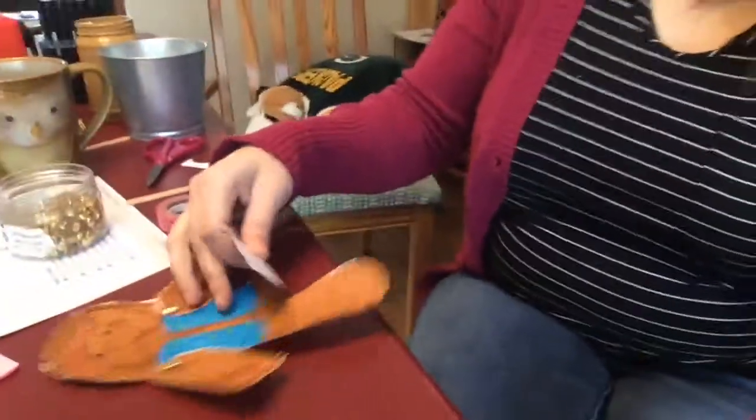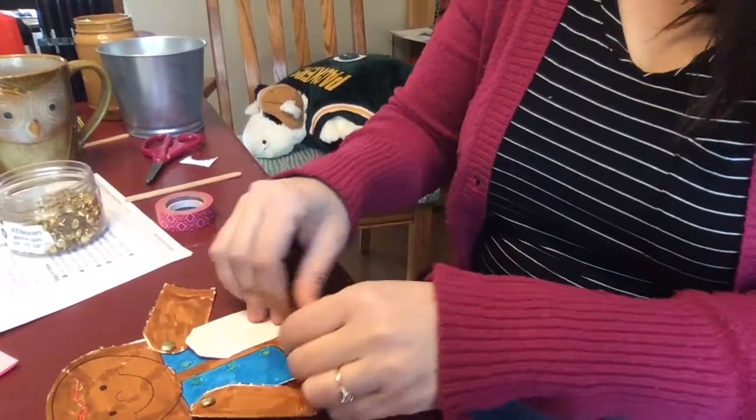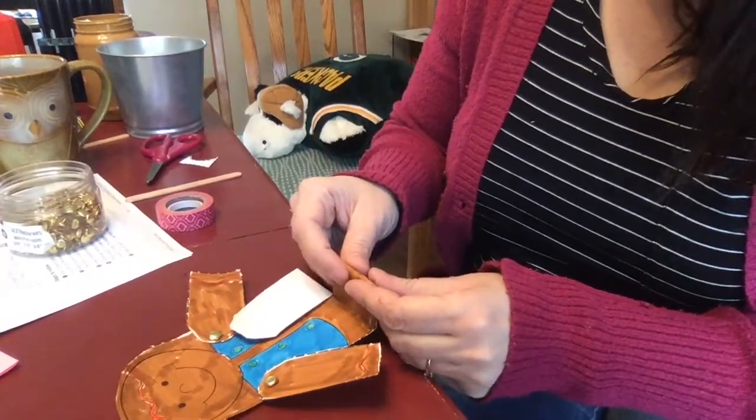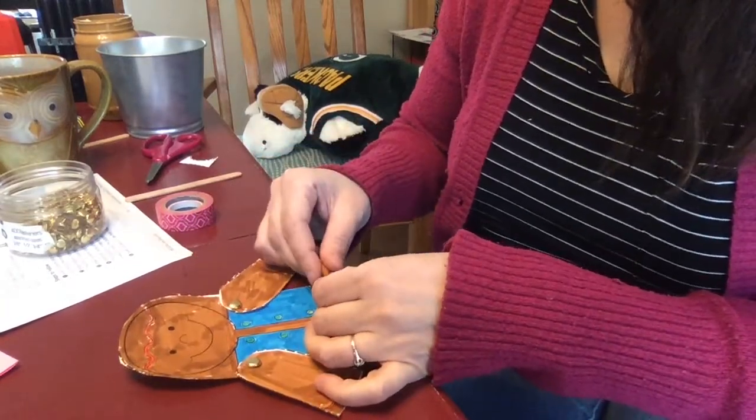Then if you want to make him into a running puppet, you can fold his legs. You fold one leg up on the fold line, and then the other fold line you fold down. Really, any way you want to fold your legs is fine — it's your gingerbread man. But this way he kind of looks like he's running. Run, run as fast as you can — you can't catch me, I'm the gingerbread man!